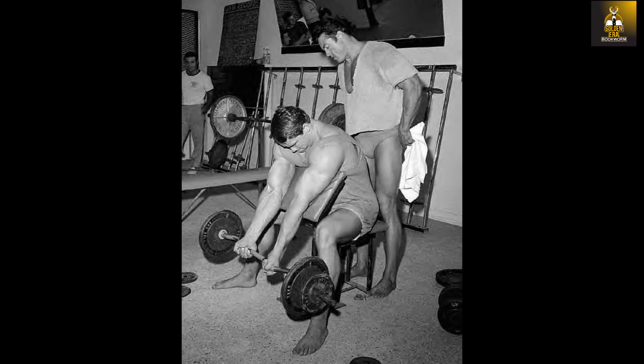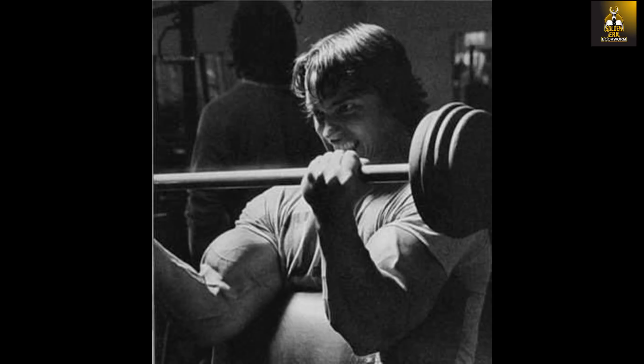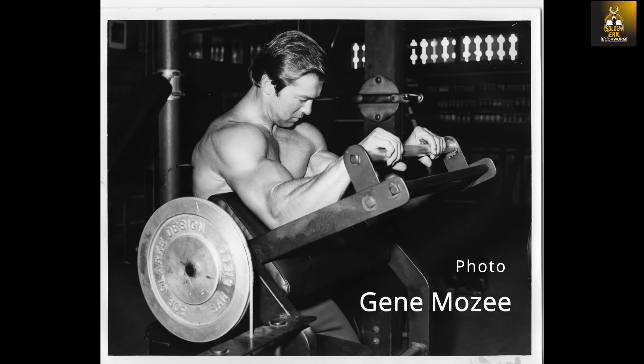Several early photos exist of a young Arnold at Vince's gym performing barbell preacher curls, which demonstrate his first use of the preacher bench. Reading Dick Tyler's West Coast Bodybuilding Scene: The Golden Era, we find out that Arnold became so obsessed with the preacher curl bench that he would also bomb his arms at Don Peters' home gym. Having understood the effectiveness of this exercise, Arnold would begin to use the preacher curl throughout his career. What I find most interesting is the different preacher curl variations that Arnold would incorporate to allow his biceps to reach their maximum potential.